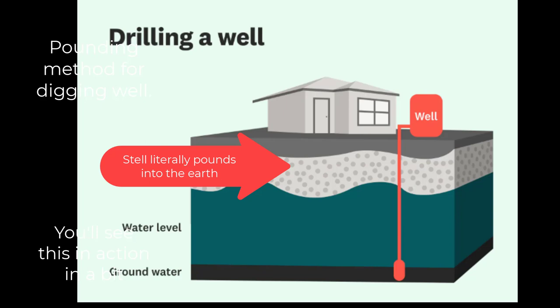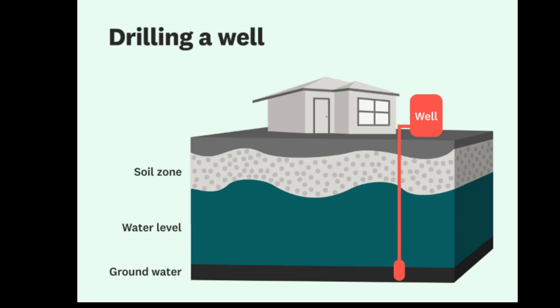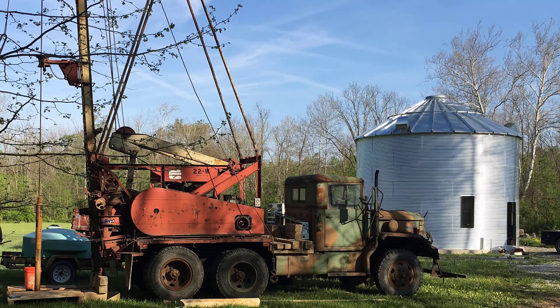Pretty much when you get ready to drill a well, you should expect to go about 100 feet. When you get a price, that's what they'll do — they'll charge you by the foot. Our well was $35 a foot, which isn't bad because I looked it up. You can pay as much as $100 a foot. It can get really pricey.